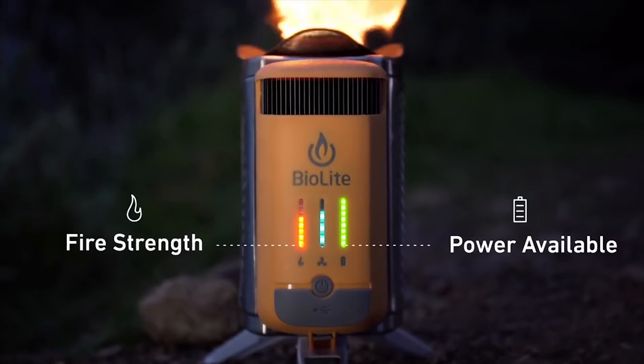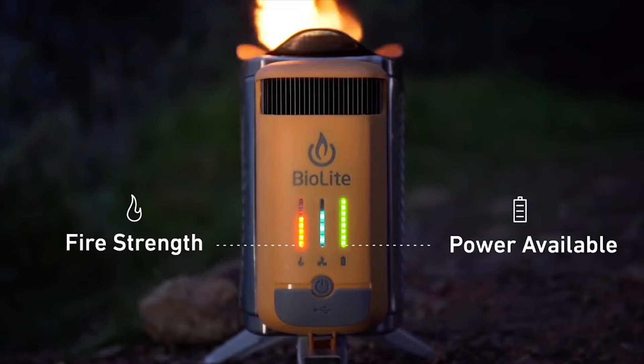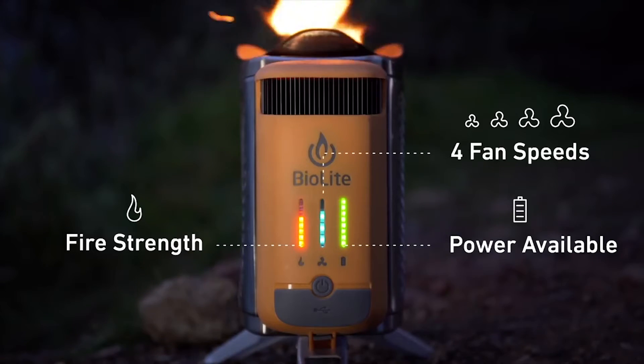The updated LED interface provides real-time feedback on what's going on inside and features four fan speeds to control the size of your fire.